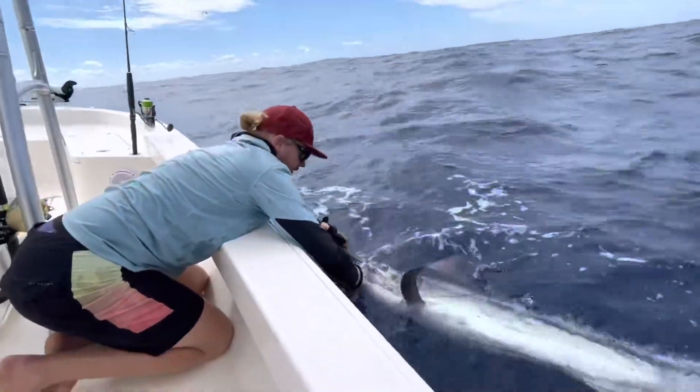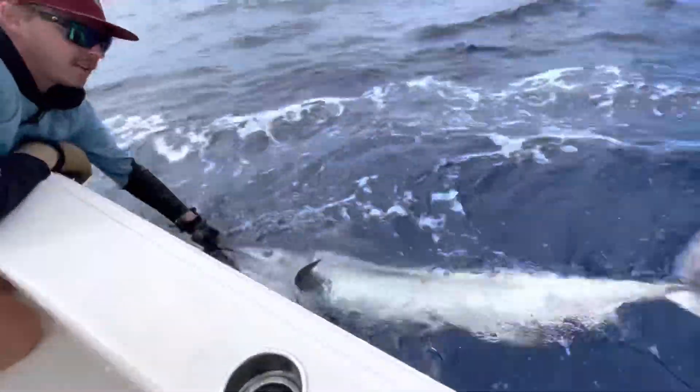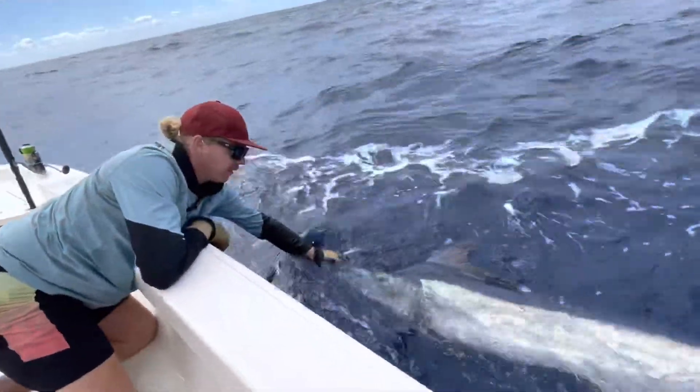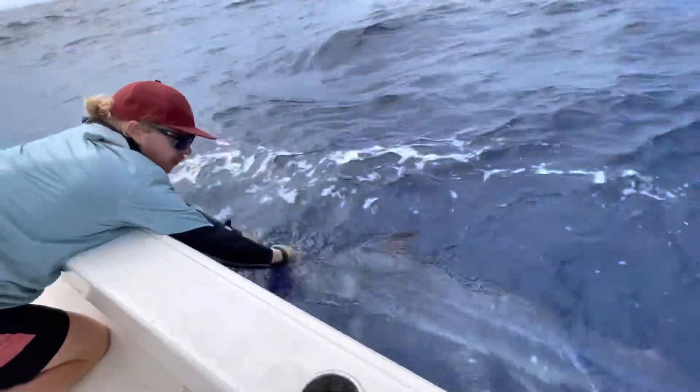We're just getting the circle hook out of this fish. Cut the line off — that hook will rust and eventually fall out of him. I'm just going to pick up the revs a bit and swim this fish for a little while.